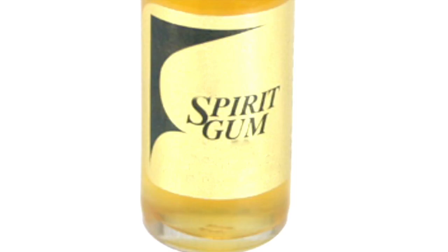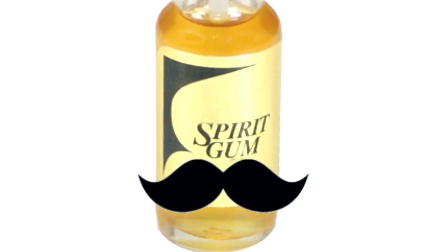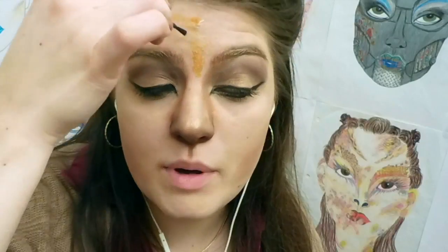We have our lion aspects, now we're going to move on to the eagle part. With spirit gum you want to allow it to dry just a little bit on your face so it tackies up. You don't want to apply anything right away because the spirit gum will be too smooth and it will just slide off.